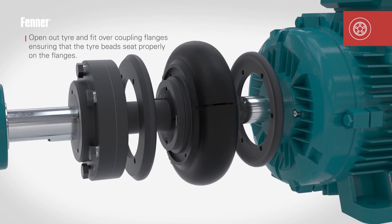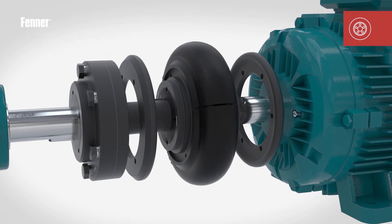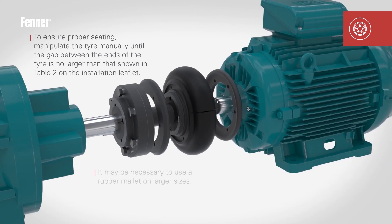Open out the tyre and place over the coupling flanges, taking great care to ensure the tyre beads seat properly. It may be necessary to manipulate the tyre manually until the gap between the tyre ends is no larger than shown in Table 2 on the installation instructions leaflet. This may mean using a rubber mallet on larger sizes.